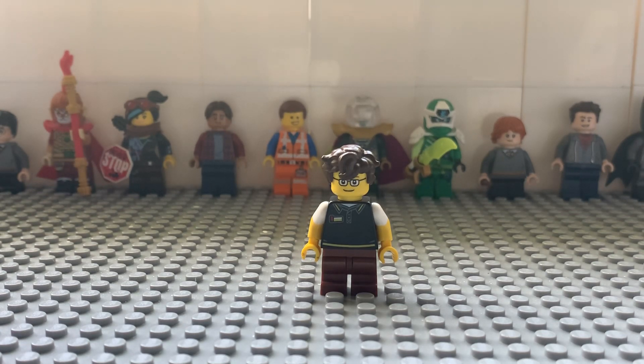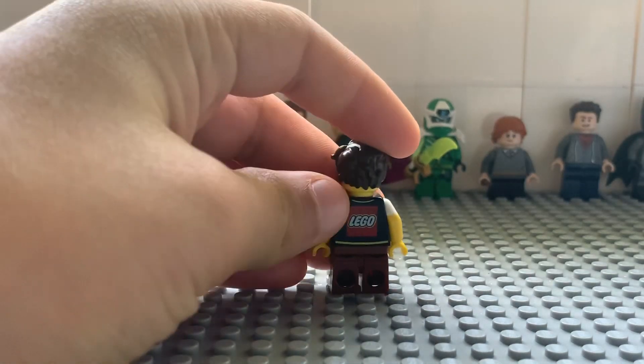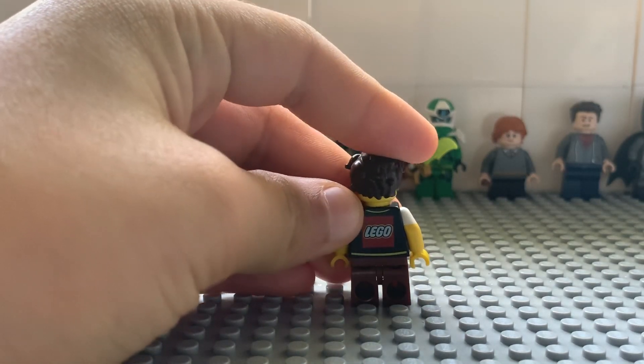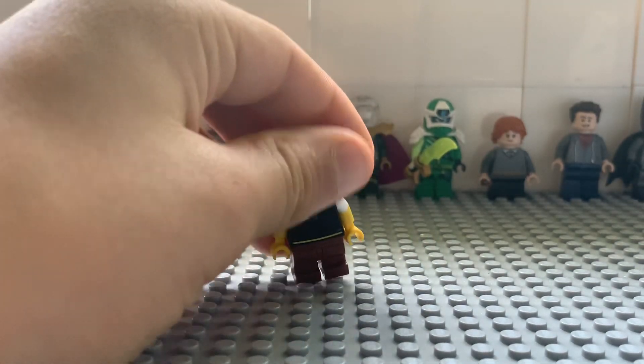For the torso, you'll need a torso from the LEGO 40178 polybag exclusive. It was a promotion so it's kind of rare, so you can use any other LEGO body. But I thought it was cool because it had the LEGO logo on the back, which matches since this is a LEGO minifigure and a LEGO channel.